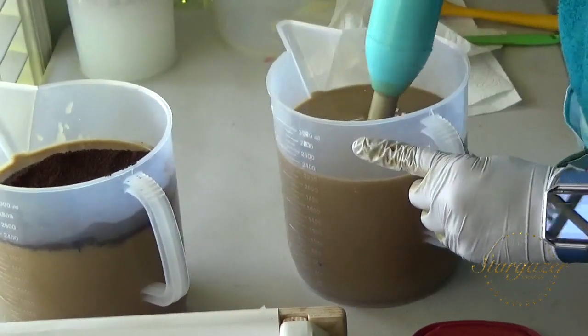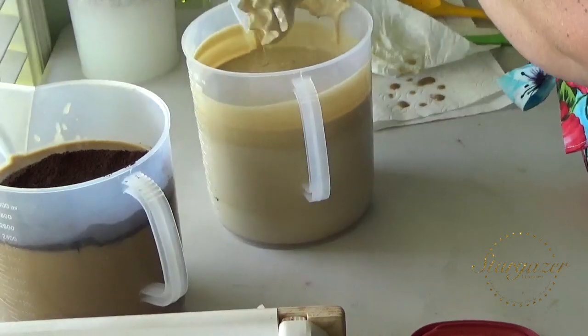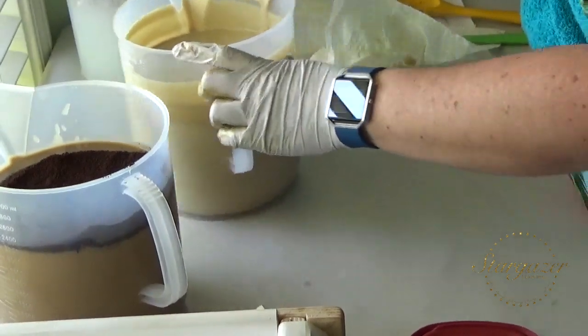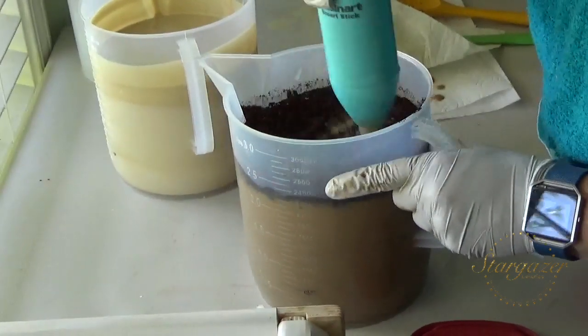I am going to blend up the white and make sure it's white enough. That's good enough. I don't think I finished telling you about the fragrance. It's coffee and peppermint.